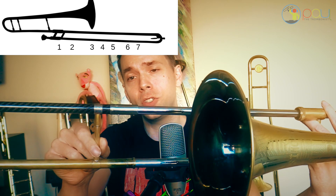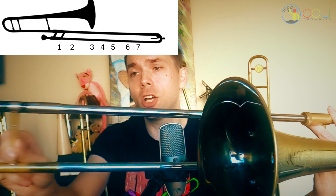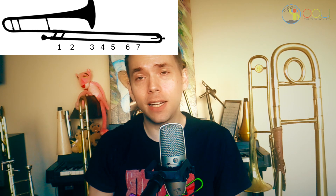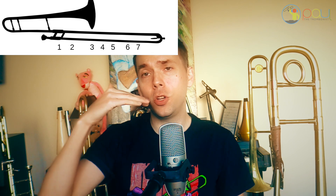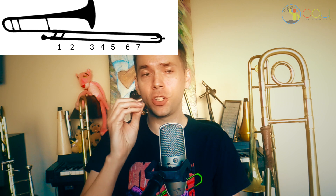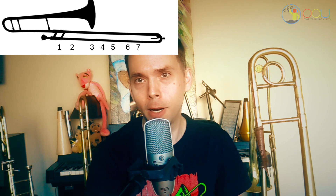Now we're at fifth position. We're going to go to sixth position right about there. And then we're going to go to seventh position, which is about as far as it goes without falling off. The way we can practice this is we're going to practice chromatically on the lowest partial, which is the lowest resonating pitch other than the pedal tone, which we could talk about another time. But check it out — this is the exercise you're going to do.